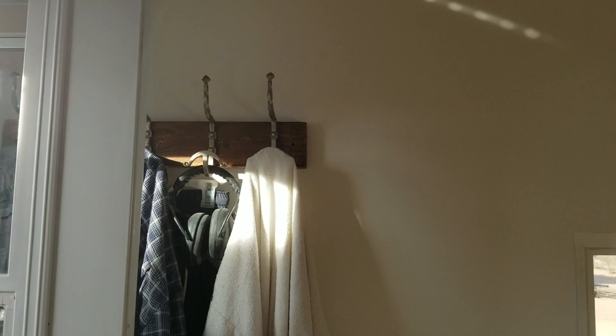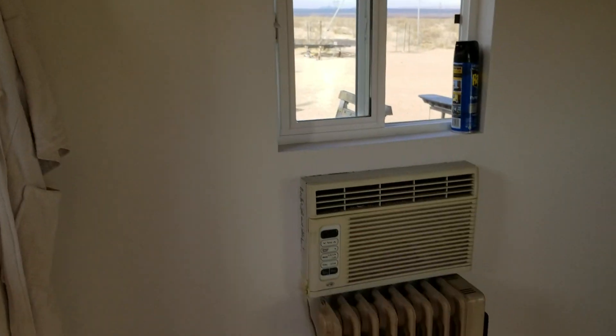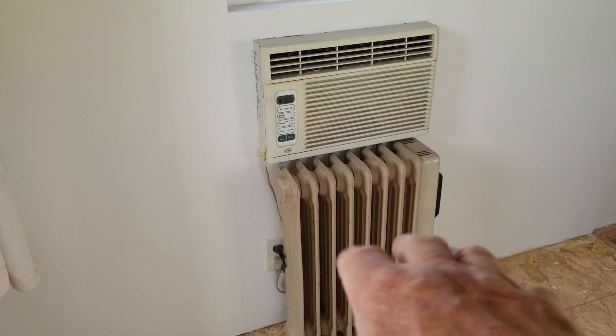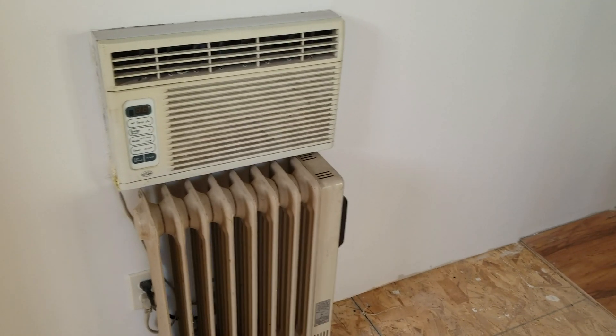Look at that. I even washed the windows and re-hung my coat rack. I reset my oil-filled radiator in here, so I've got a heater that'll work temporarily until I get my wall-hung propane heater installed. I put all the switch cover plates on, cleaned all the flooring, finished the wall all the way to the end, and finished the opening of the doorway.